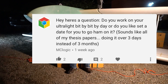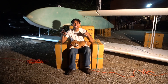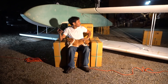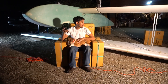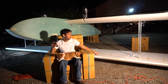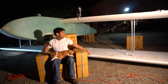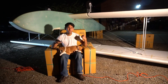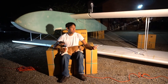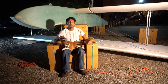Do you work on your ultralight bit by bit each day or do you set a date to go ham on it? Sounds like all my thesis papers — doing it over three days instead of three months. That's how I did all my college papers. This plane I kind of built a couple hours every day, and I kind of procrastinate a lot and play some GTA. These wings actually got built really fast — done in the course of six days. These actually got cut at a foam cutting place — I think it was called Global Foam in Dayton, Ohio. They cost me about $300 to cut all the wings including materials, which was pretty convenient considering the time — they have a CNC hot wire cutter.